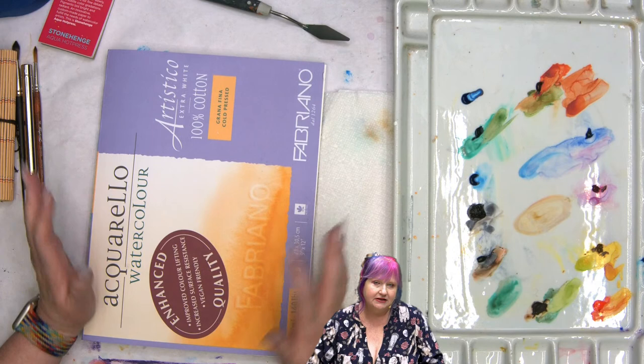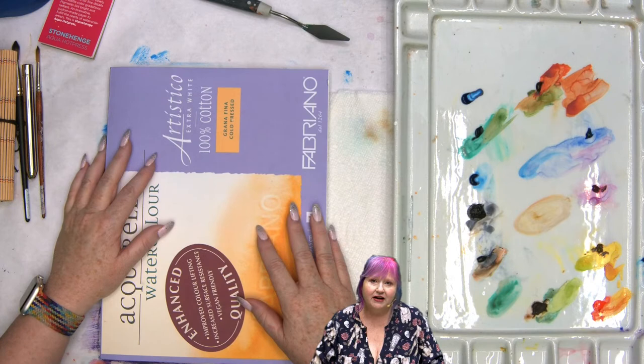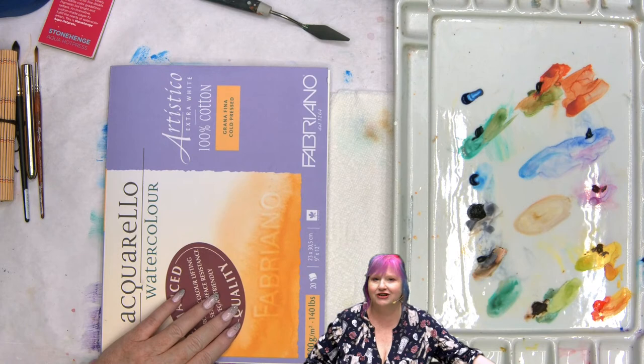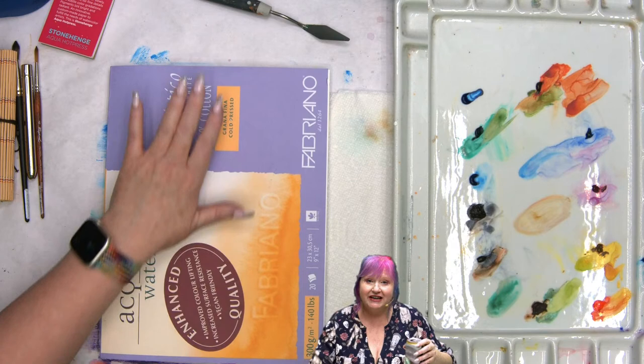Paper is first in watercolor — really look at and be aware of your paper. My recommendation is 140 pound in a block. The reason I like the block where it's glued on all sides is it prevents warping and you don't have to know how to stretch a loose sheet yet. But I will teach you how to stretch a loose sheet in our next watercolor course. If you can keep the paper from being all bendy, you have a nicer time framing.